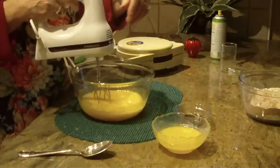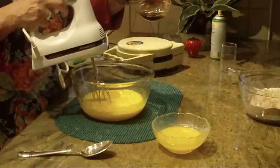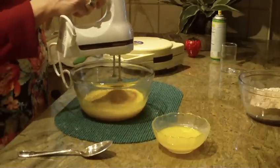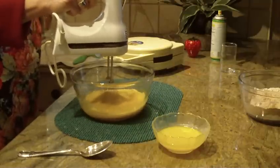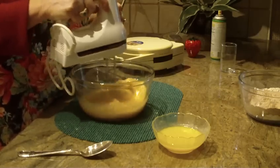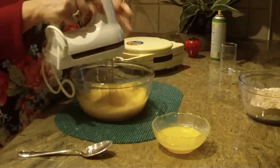Add two tablespoons of vanilla, then raise the speed because you want this mixture to become well blended and a bit frothy.